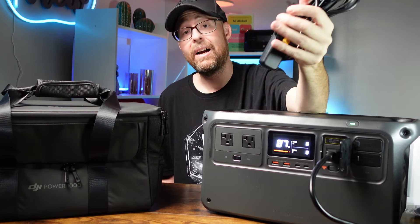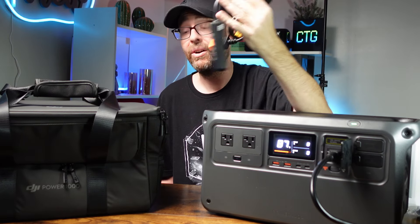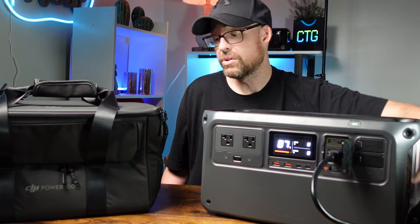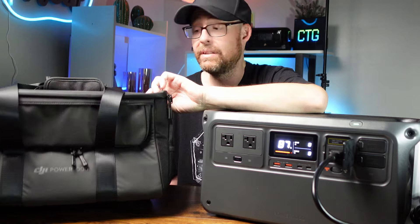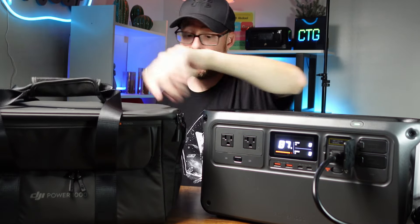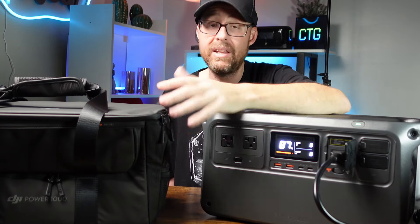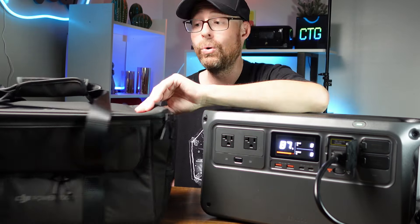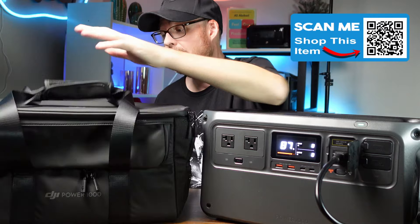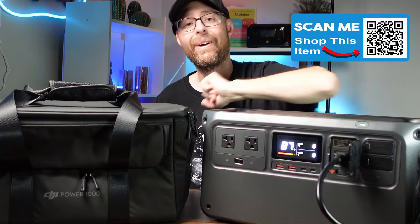I do have links down in the description below for everything I'm talking about — all the products and accessories. You can also look at getting the DJI bag for the Power 1000. It has a nice handle and openings for full access, plus some cooling areas to keep the battery cool. You pretty much have full access since it even has a window. It's a pretty nice bag altogether.